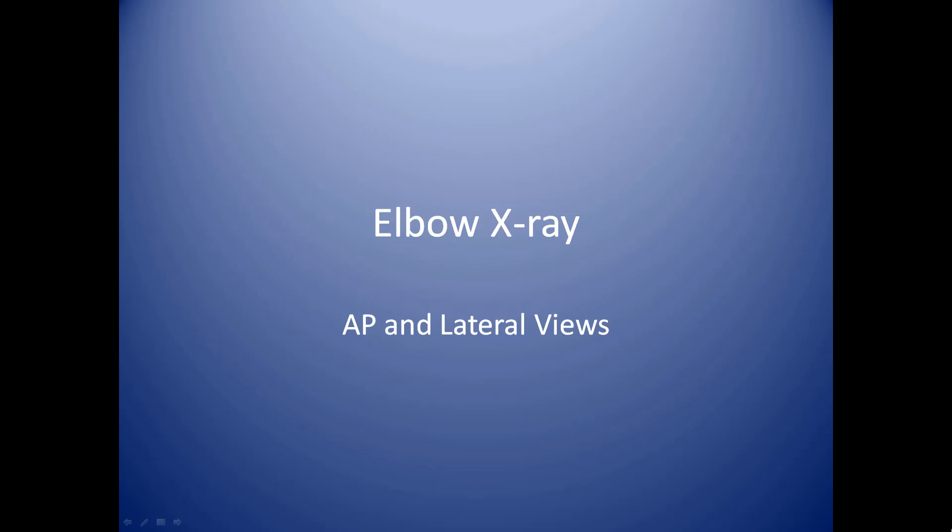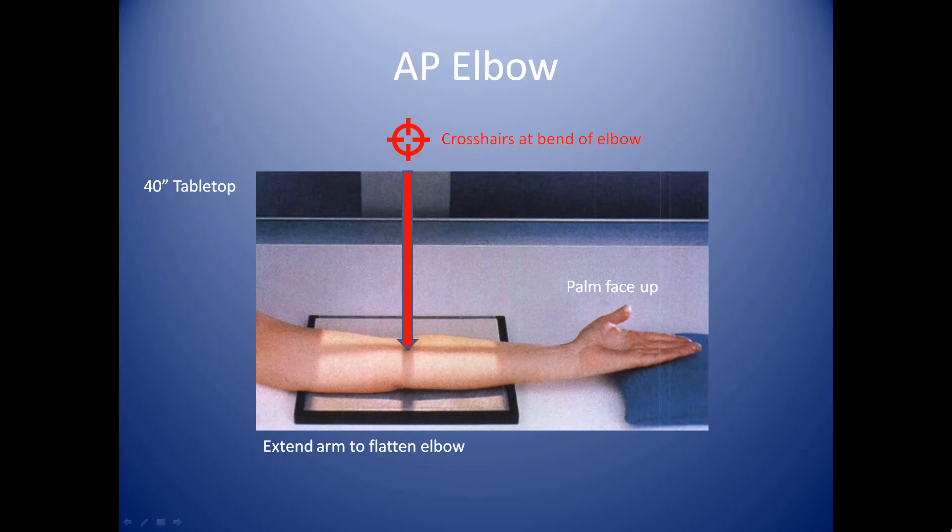In this module we'll be discussing elbow x-rays, including the AP and lateral views. For the AP elbow, you'll want to have the patient sitting down in a chair next to your examination table. This exam is relatively easy, but you've got to be paying attention simply because the patient will often short-change you in trying to extend their elbow out. Sometimes when people straighten their arm out they don't want to straighten it out completely. Our goal here is to extend that elbow out as much as possible.